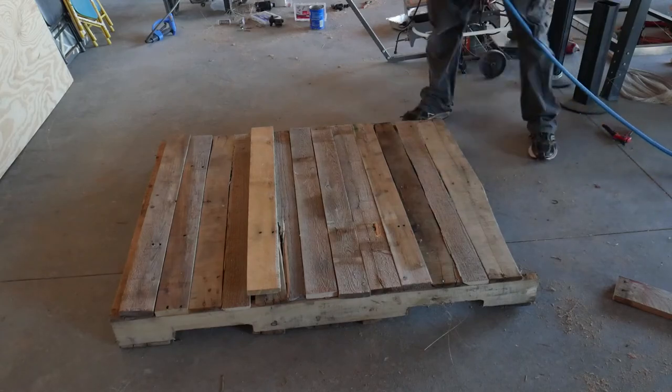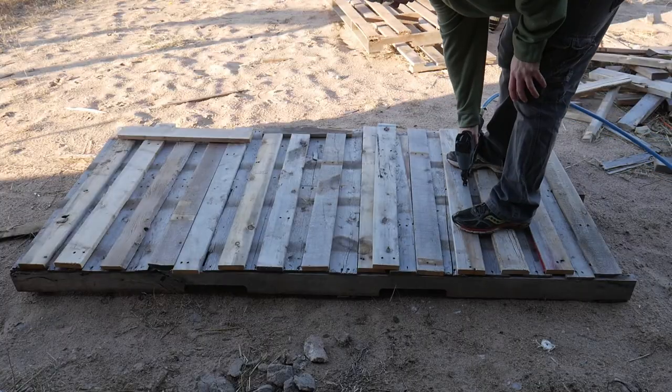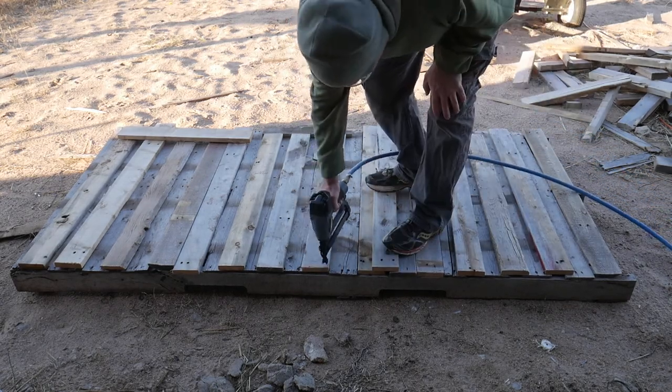Once all the pieces were laid out, I used my nail gun to nail the planks on. I used some more planks to cover up the large cracks in the wall. This process was repeated for all the walls.